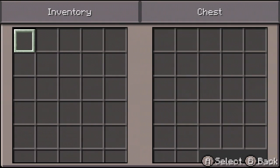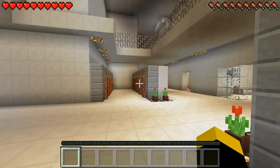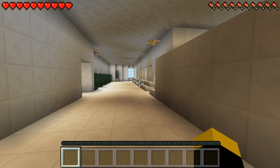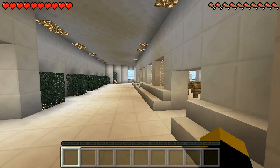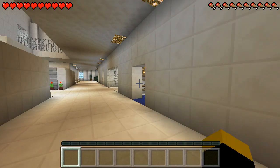So guys, you guys can see — these are like lockers. These lockers are only used to use. But I don't know, this is the cafeteria, and these are one of these classrooms. And we go back over here.